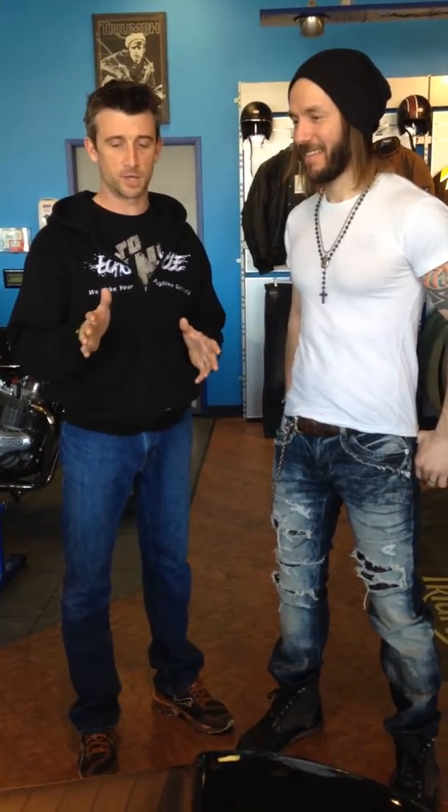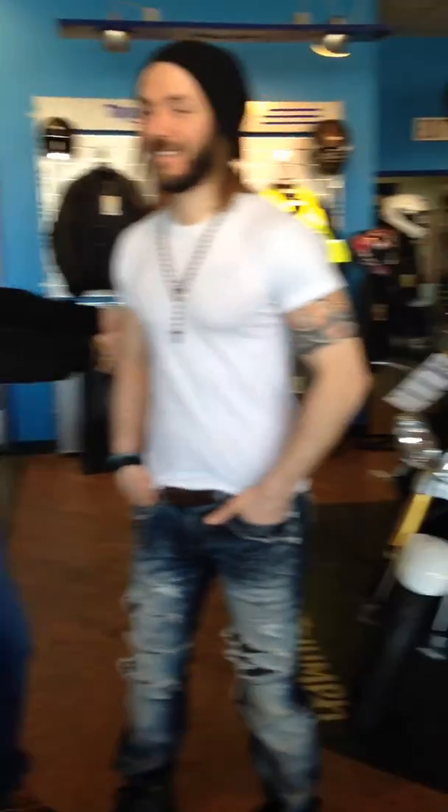I just wanted to talk a little bit about your bike through the season. Let's start where we started here — 2007 — with the Triumph Speed Triple, similar to the one behind us here, but a few years older.